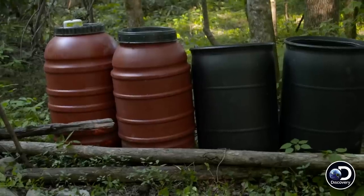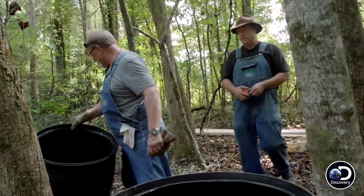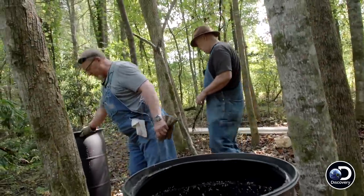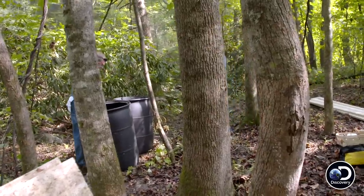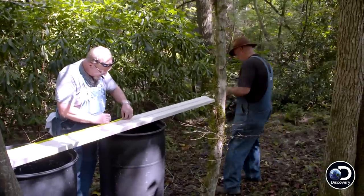We may have to use a couple of these barrels for sawhorses. Let's put them right here and get them pretty level. But cool weather's coming, so we can come up with something to keep our mash insulated and warm for these last few weeks of cold weather.